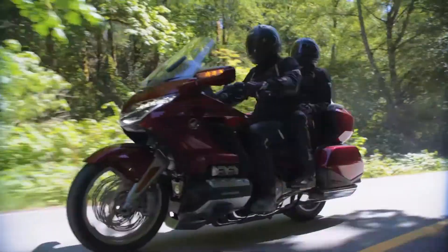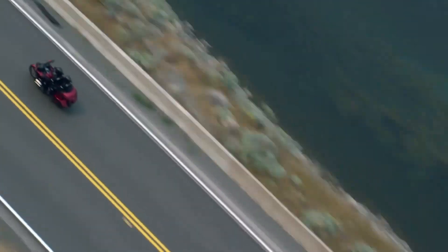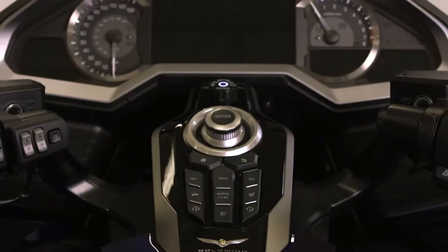Goldwing models equipped with a dual-clutch transmission option allow riders to operate the motorcycle in DCT mode and in 7-speed manual mode. Let's look at how it works.